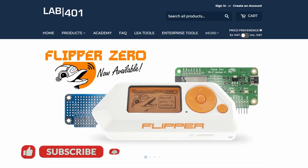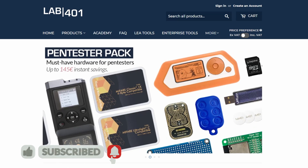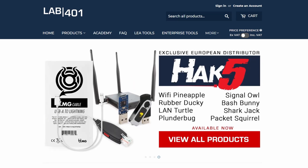Thank you for watching this video. If you found it useful, please like and share it. Make sure to subscribe to this channel to get notified when new videos are released. And of course, visit lab401.com to check out their curated collection of pen testing tools. Stay safe and see you next time.